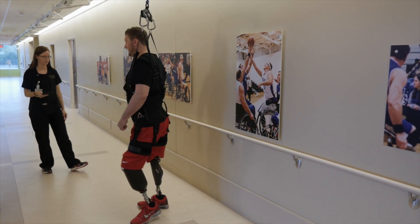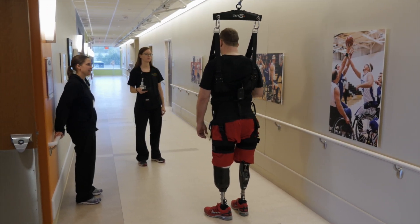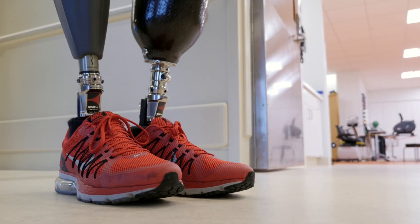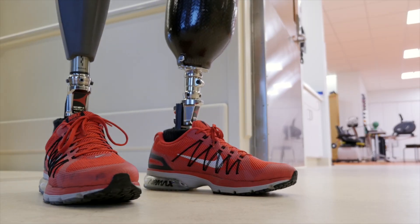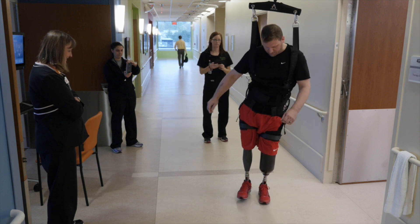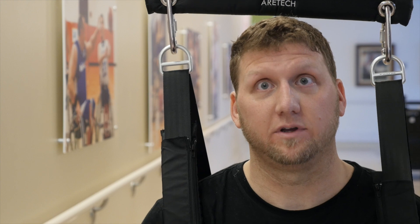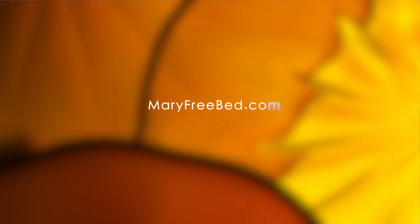Continuing with tennis, so it's been pretty busy. It's nice to be able to go and do those things — jump in my truck and take the equipment to where I need to go and do it by myself. You gain all that independence back, and I really thank everyone at Mary Freebed for getting me to that point, so it's been very, very fun here.